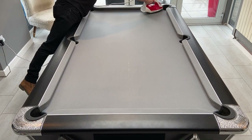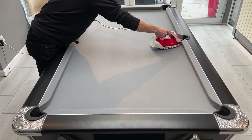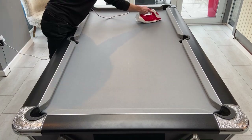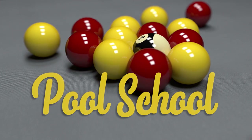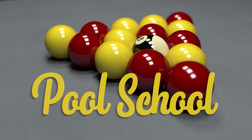Once this is done you should have a lovely smooth and fast playing surface, keeping your table in good condition for that little bit longer. If you want to see more practice routines and pool tutorials then please remember to subscribe, and if you're interested in any of the equipment I use in this video then there are links in the description below.